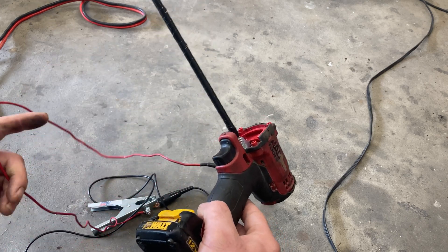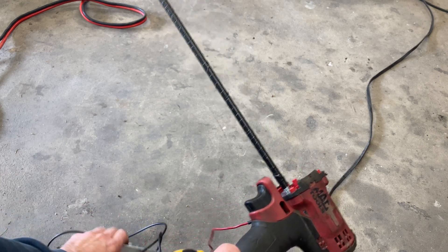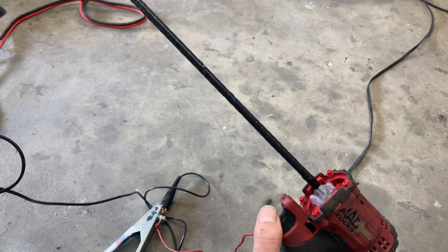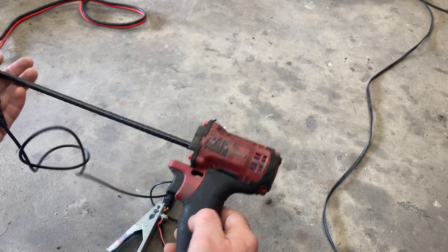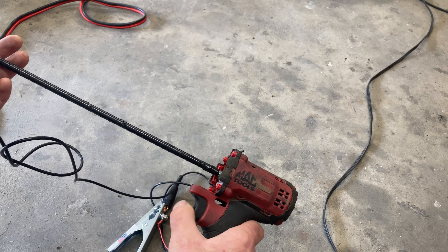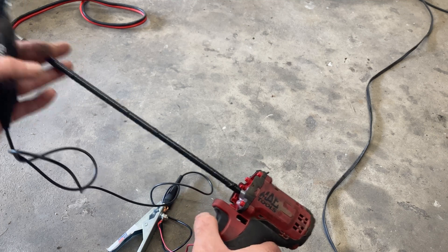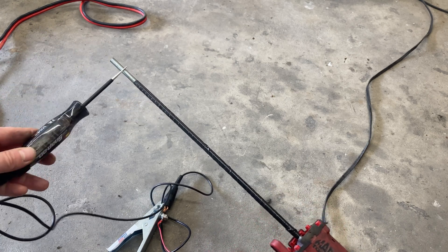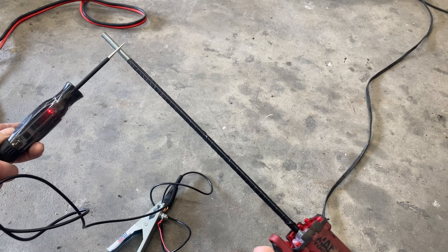This wire is just 16-gauge wire, nothing fancy, and I just have it connected to this clamp. The reason I liked the cordless is because it was variable speed, so there's varying voltage that goes through here — it's not all or nothing. You can kind of play with it a little bit.